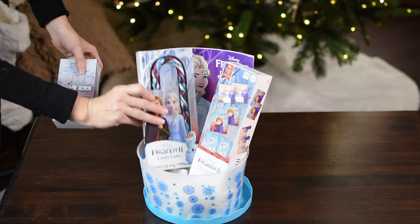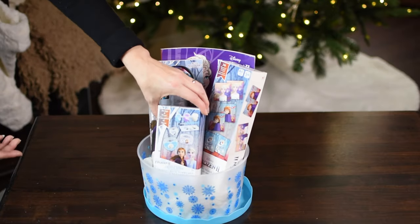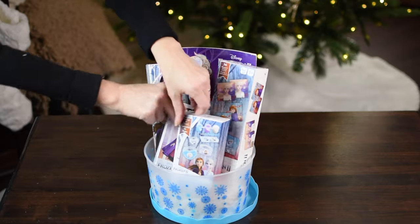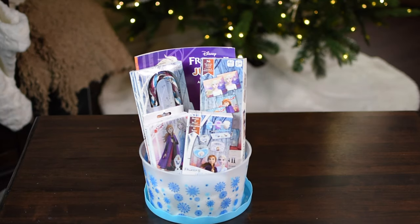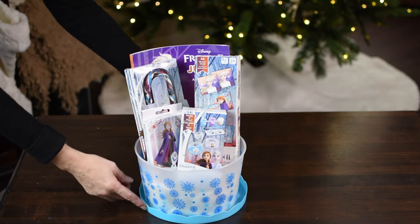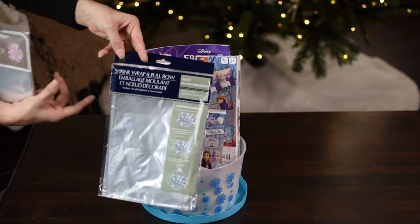I'm adding in a Frozen candy cane — by the way, these are all Frozen 2 items. Also adding in these little crystal rings where you decorate your own ring, and Frozen jumbo playing cards. This basket costs six dollars, or seven including the tissue paper. The lid isn't going to stay on with all the items, so you can get gift bags at Dollar Tree to wrap your basket in — either a heat wrap or one you tie at the top.